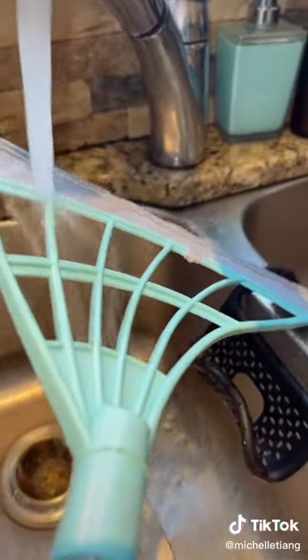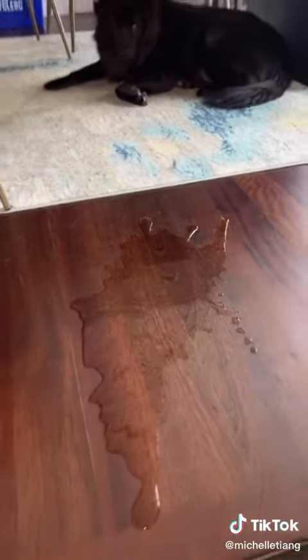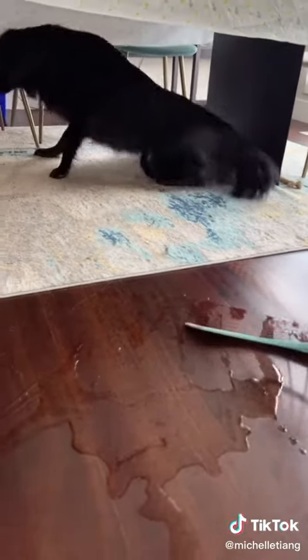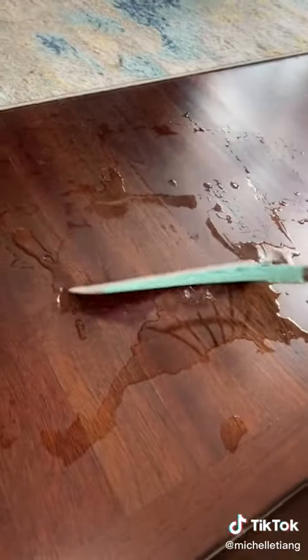Is it easy to clean off? Let's see if it cleans off water. Oh my gosh, that's too much. I obviously didn't think this through. I got rid of most of the water and yeah, you can kind of clean it.